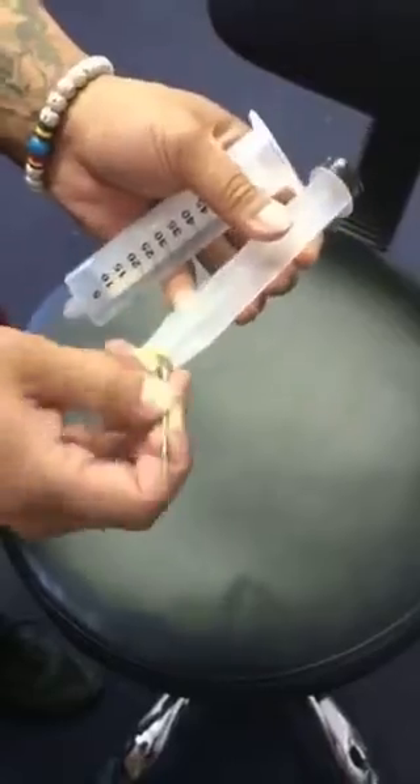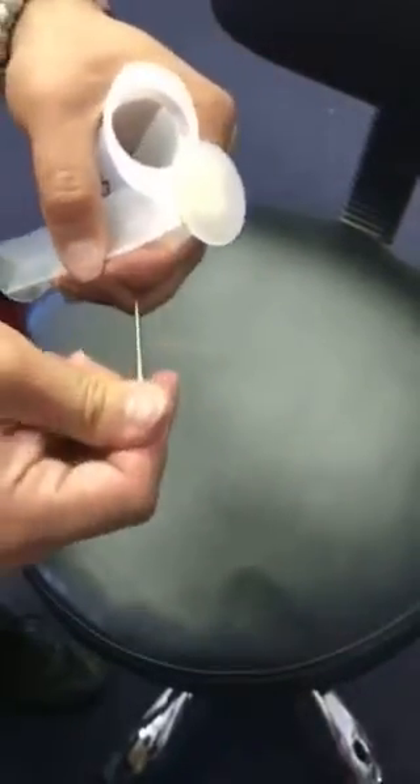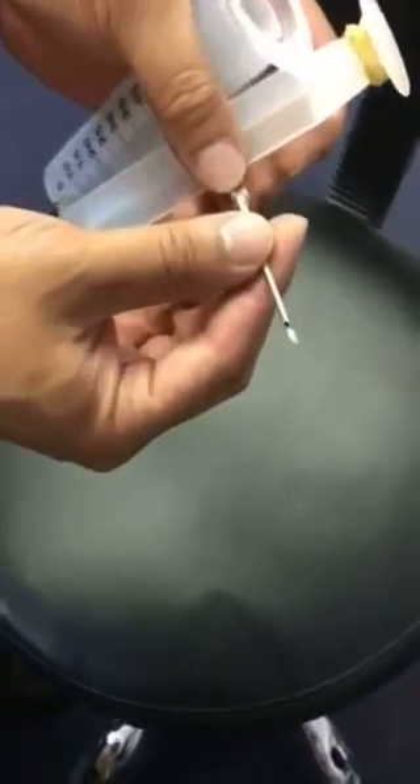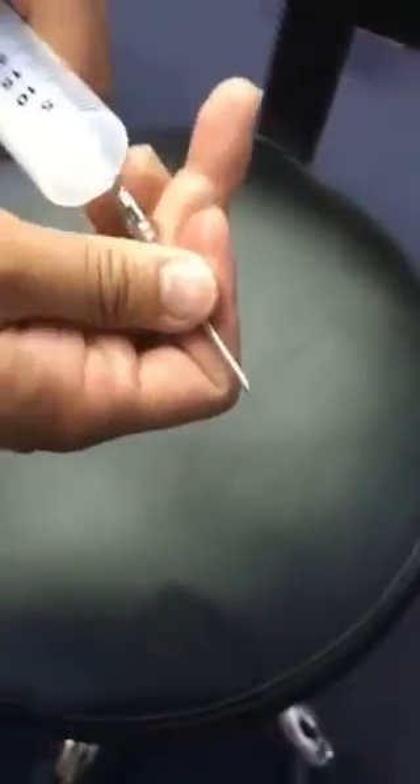It's pretty easy to use. You have this tapered needlepoint — I don't know if we can get that on camera, but it's two and a half inches long — and it basically pops right into the front of this ring, just like this. The top is open at the moment.